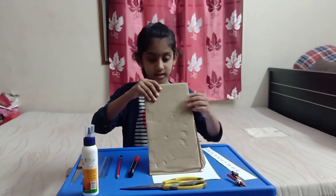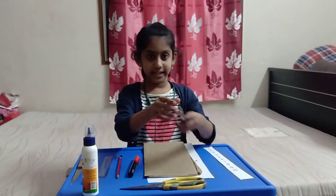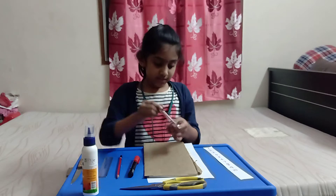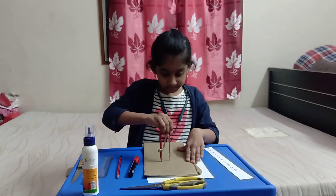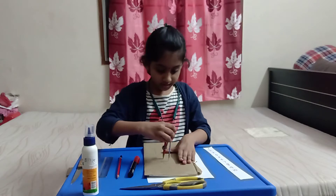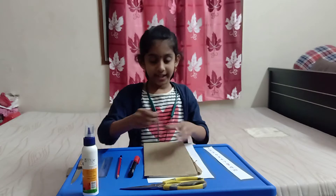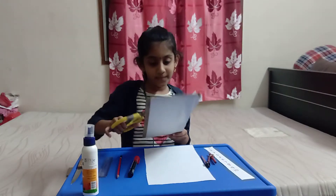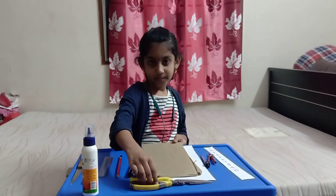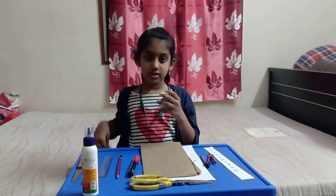First we need the cardboard and a paper. We will take the cardboard and take the compass, put it here and round it to draw a circle. Then we have to cut it out. So, we got the circle.